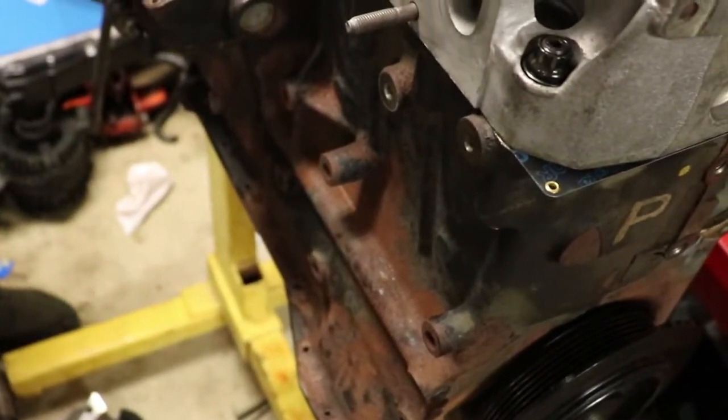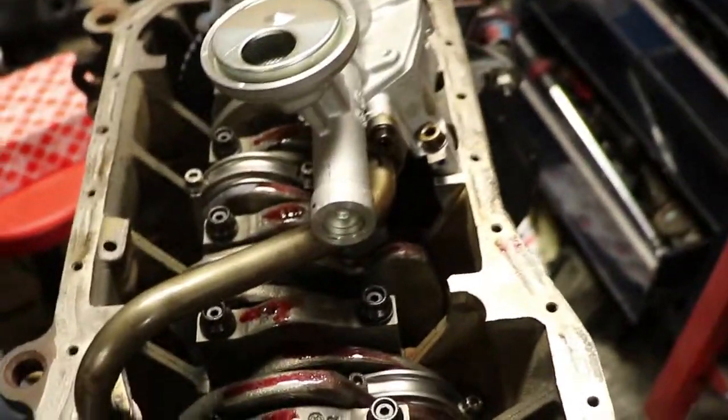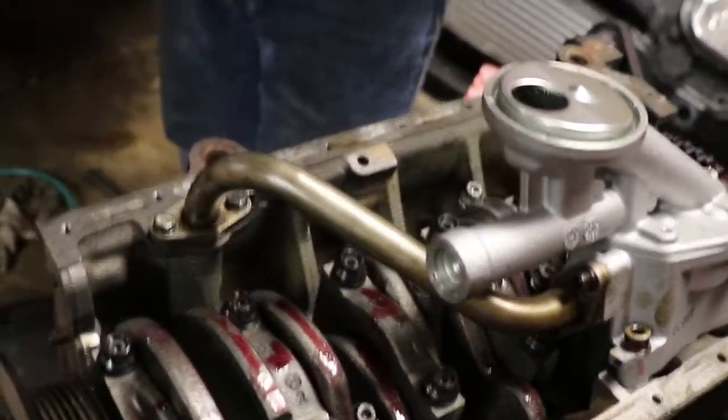We got those cam gears all tightened up. We're about to flip it around and put on the new oil pump — I didn't want to run the old one and take a chance. We got the new oil pump in there — the old one was probably fine but I just didn't want to risk it. It bolts up with a gasket on the side and we're probably going to put the oil pan on next.